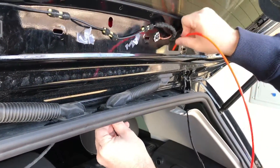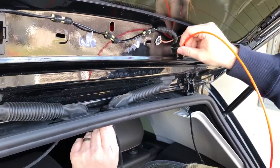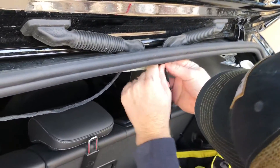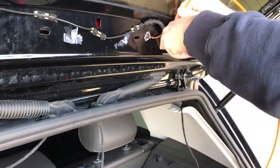Be careful with these connectors. There we go.